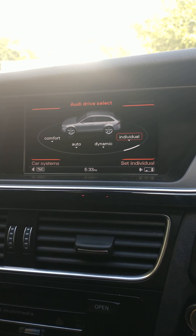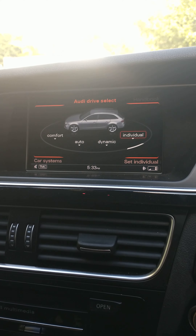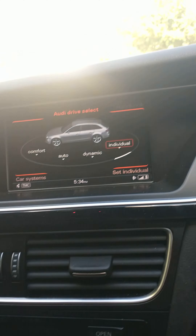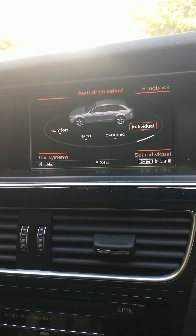Hi everyone. A question that comes up quite a lot in the groups is: why do the flaps close in Individual mode when you start the car? This is basically an override on Audis where the flaps automatically close every time you turn the car off, and you always have to go back into Sports mode.